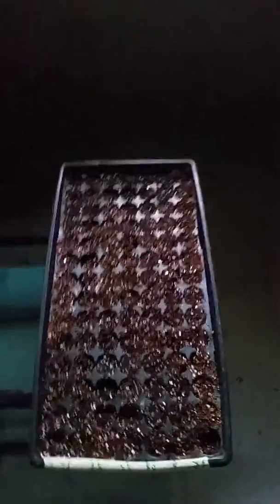I just seeded the plants today, so we'll see what happens. Further updates to come in the future.